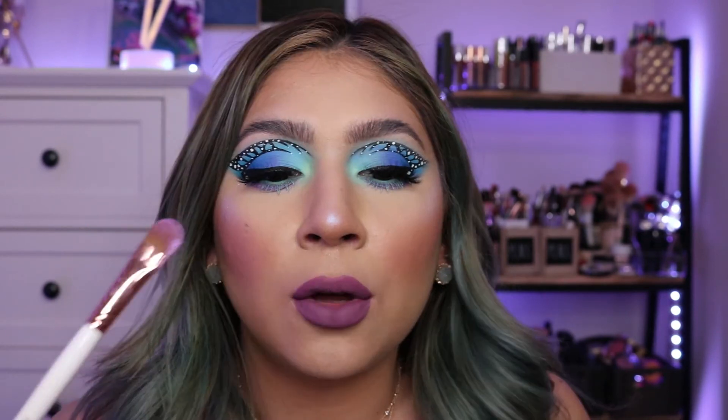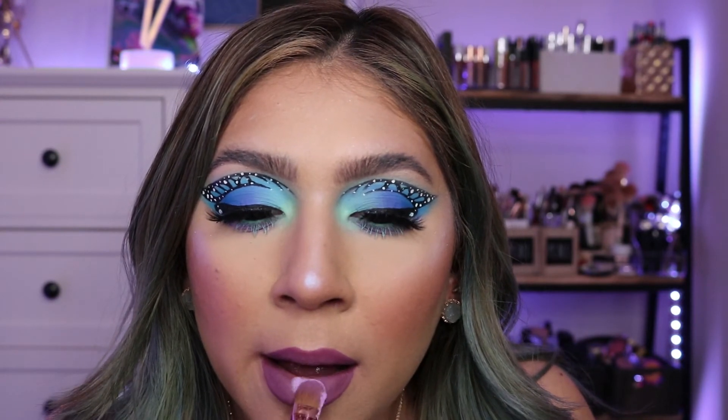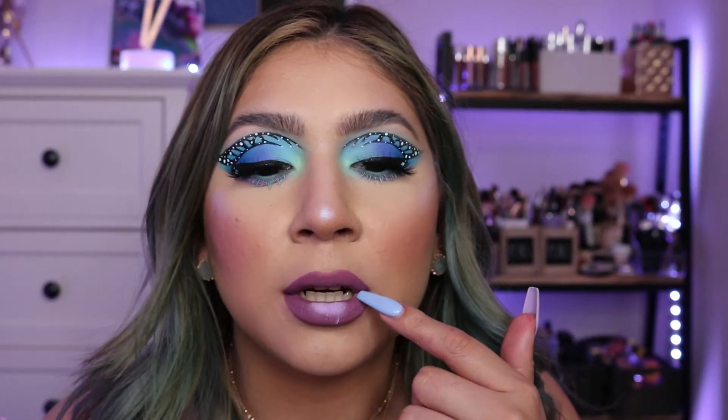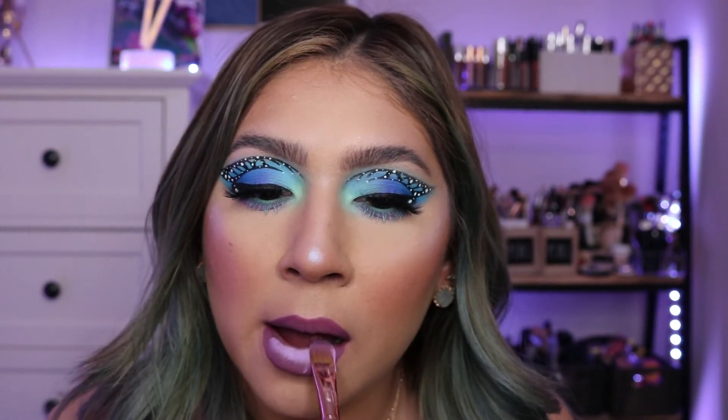You can always use makeup products for other things beyond what they're described for. Once it's a little more dry I'm patting in the pigment with my Makeup Shack T73 brush, starting at the inner part of my lips and blending downward.